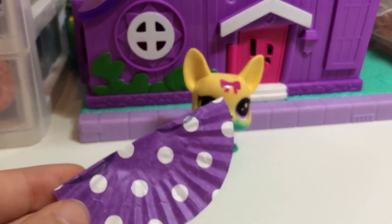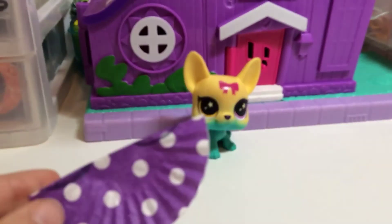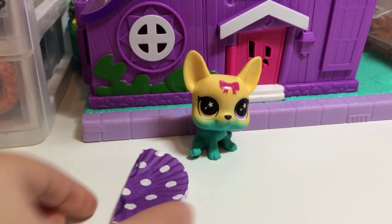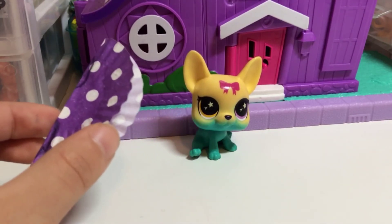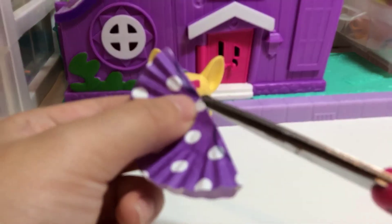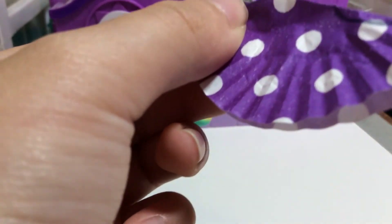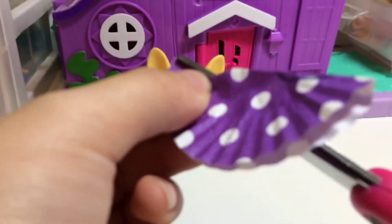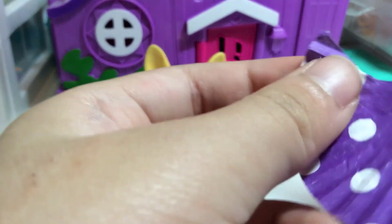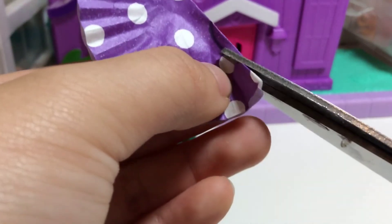I'm going to trace where I'll cut it, only on one side. Actually, I'll just do it with you guys — let's cut it from here. It's kind of difficult to cut on camera but I'm trying my best. Okay, there's one cut done — sorry if you can't really see!